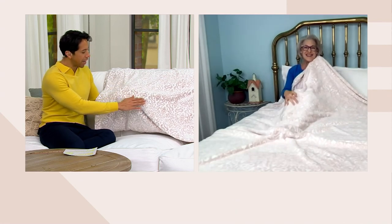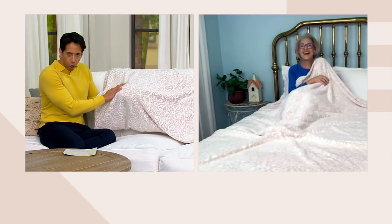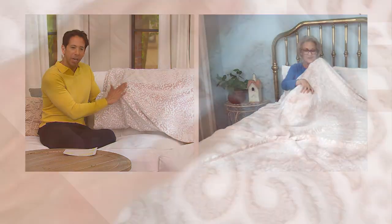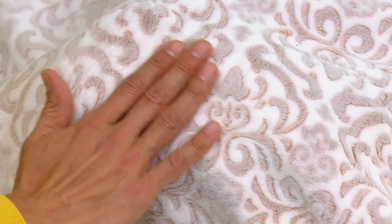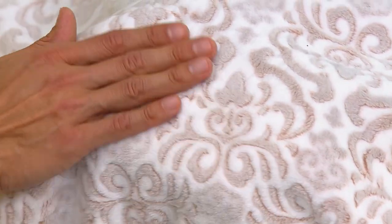Every time I have a Berkshire blanket in a show, I just want to curl up into it — it's so, so soft. What's so lovely is that laser cut. You can actually feel it — it's ever so subtle, but it's not like a print that's just been printed on here. You're actually seeing that in there, with the highs and lows in the fabric. This is really, really special.